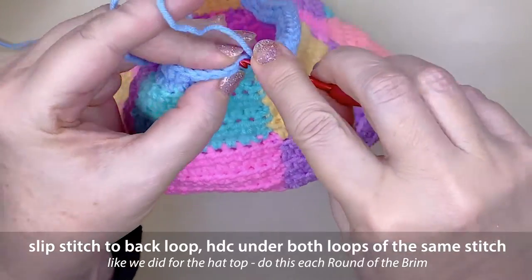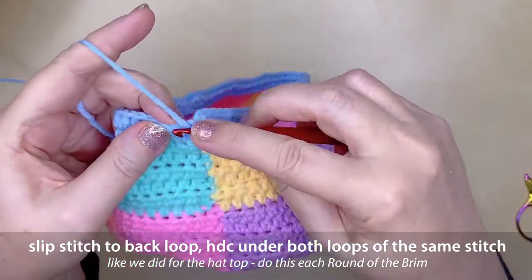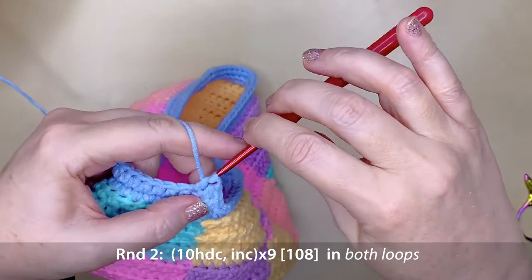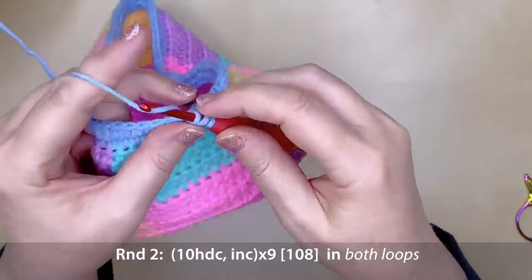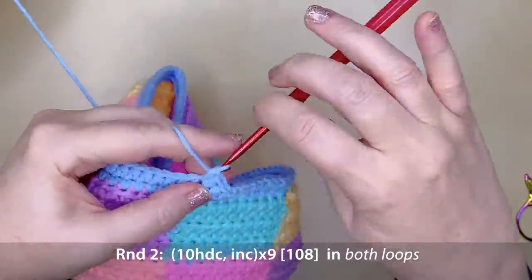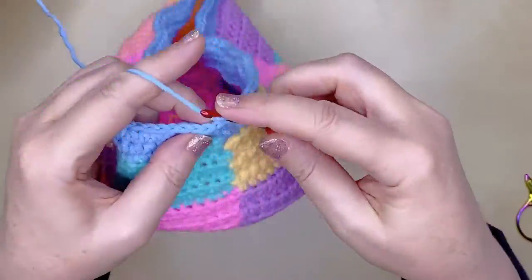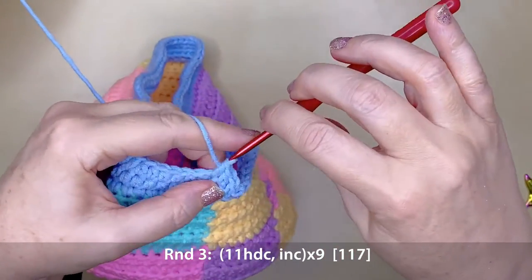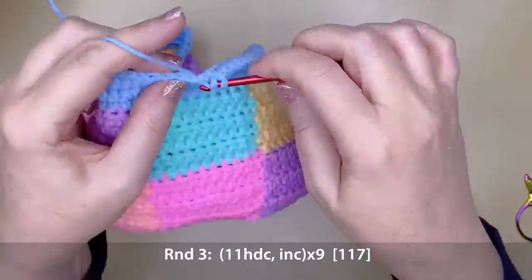At the end of the first row of the brim, slip stitch to the back loop of the first starting stitch, then half double crochet under the front and back loop as with the top of the hat. Work 10 half double crochets and an increase, repeating 9 times around, giving 108 stitches at the end of brim row 2 — working in both loops. For brim row 3, work 11 half double crochets and an increase, repeating 9 times around, giving 117 stitches.